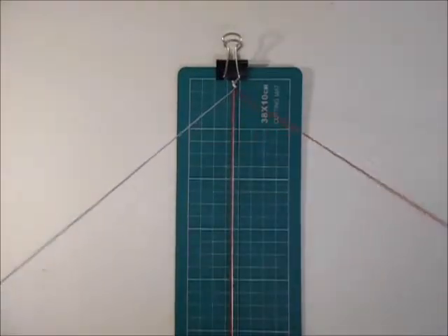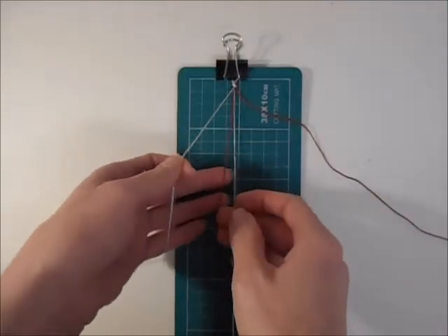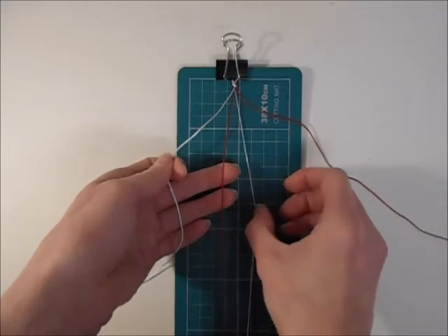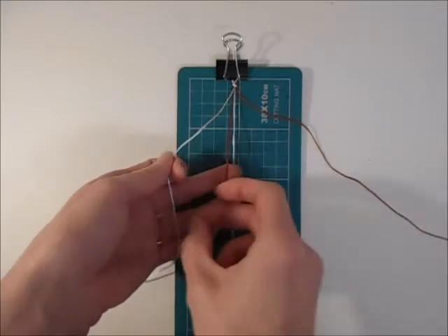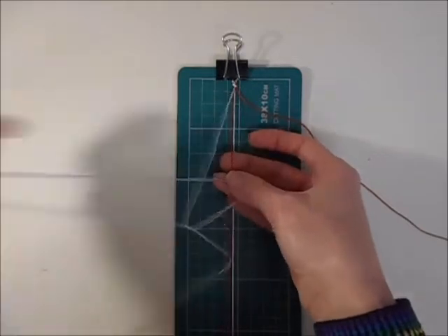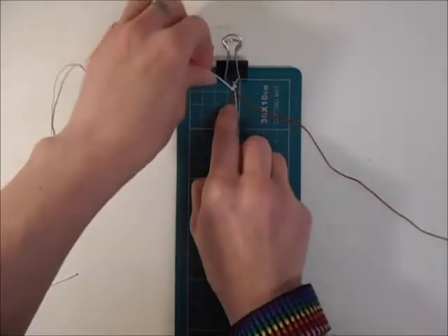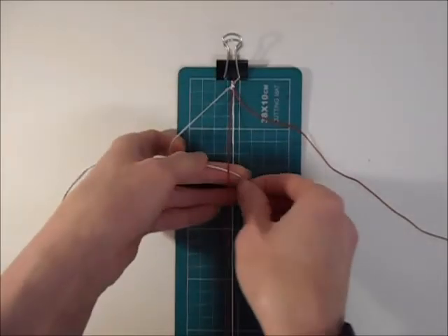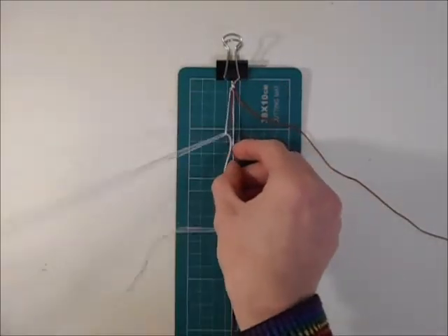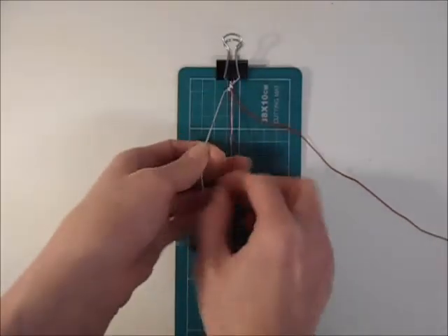Then you want to do your first set of knots. Take one cord to either side, and you're going to work one cord over one of the holding cords — you want to do hitch knots here and leave one cord free. So over and through for the first half of your knot, and then under and through for your second half. You can do as many or as few as you want, but I'm doing five hitch knots here.